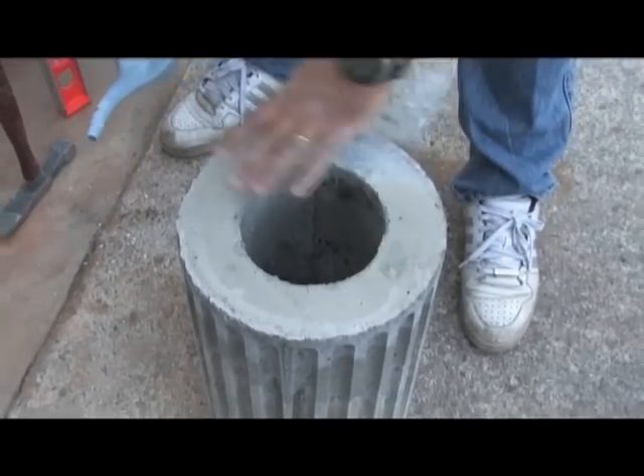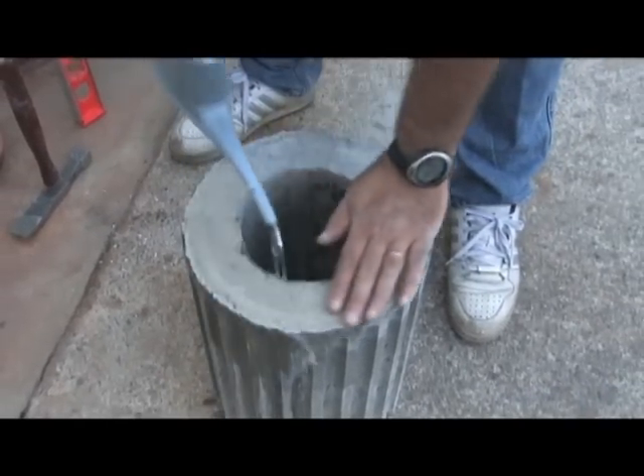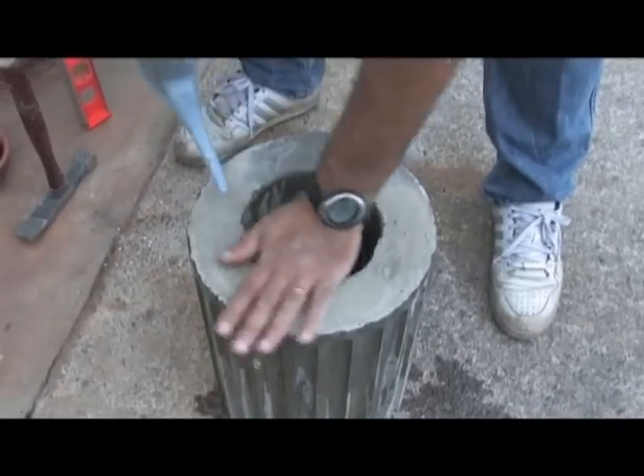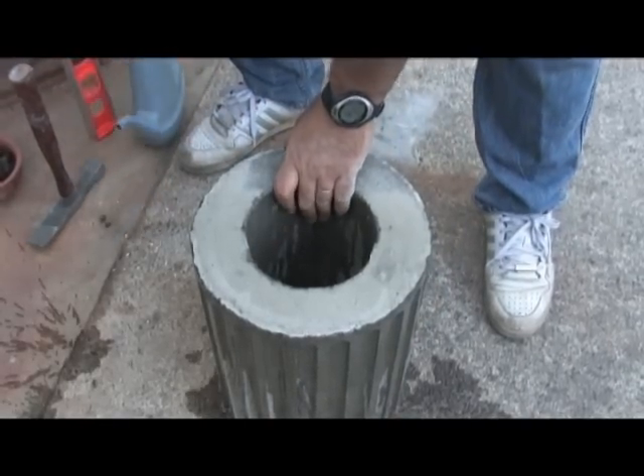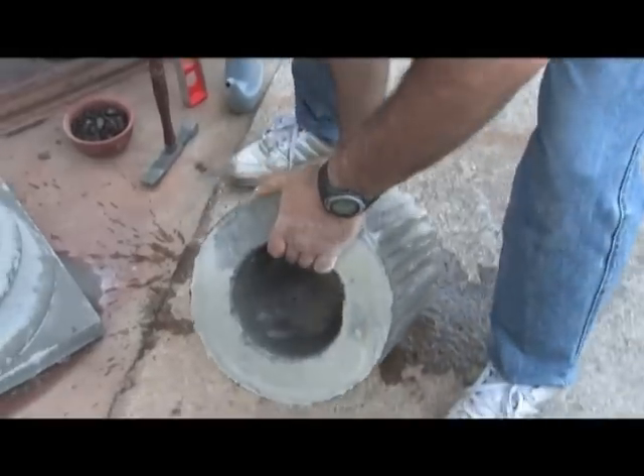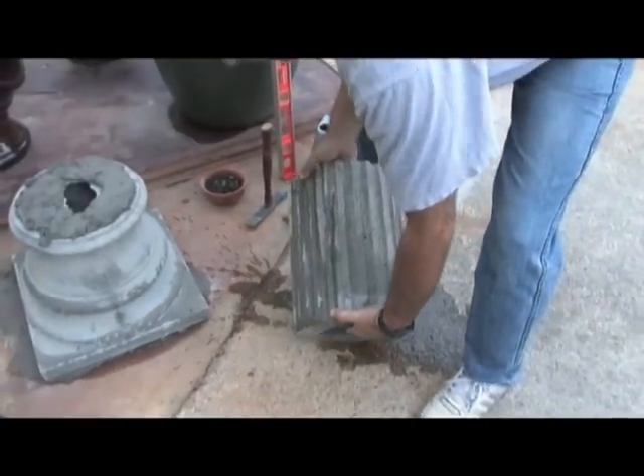It's always nice to wet the concrete before you mortar it. This way it will not absorb the moisture out of the mortar itself. So now I have some water on it and we're ready to set it up.